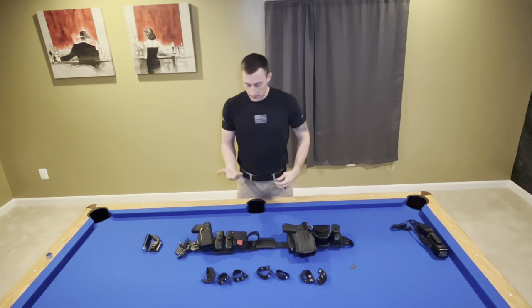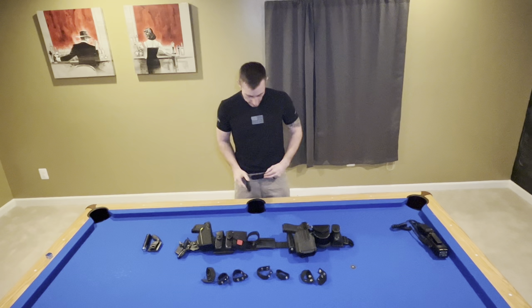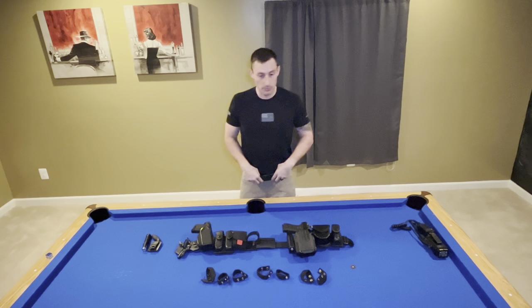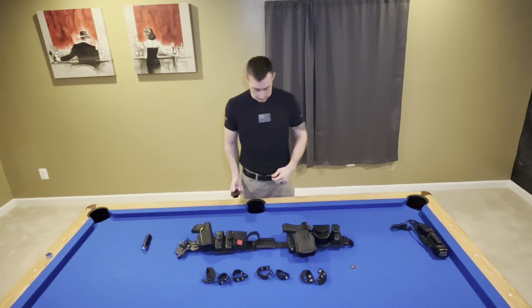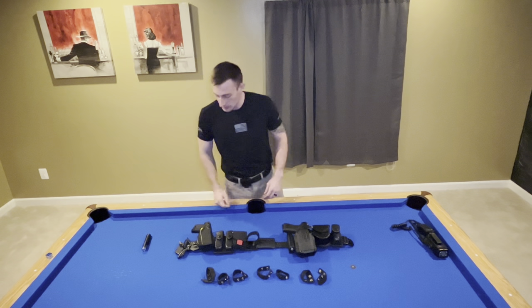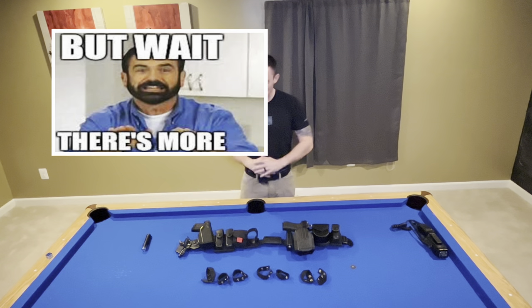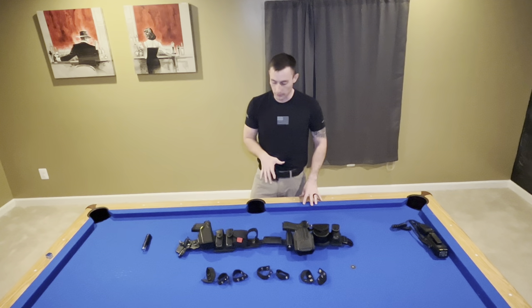So the inner belt goes on first. You see it doubles over right here — it is Velcro here, so it Velcros to itself. Not something most people would think of for a belt, but it serves me well and this is kind of the standard. I'm going to put my K-bar in here on my inner belt because it's the correct size for the clip. Then I'm going to put this duty belt on over top of this. But before I show you exactly how I run my duty belt, I just wanted to go over some components of the duty belt itself.